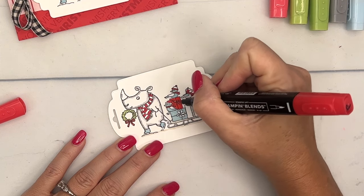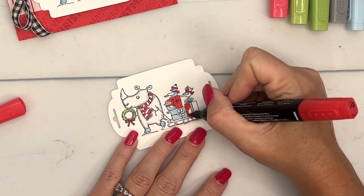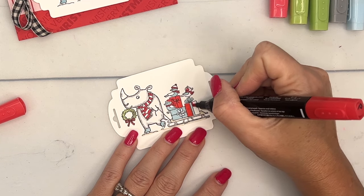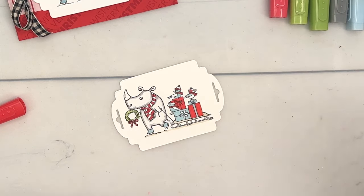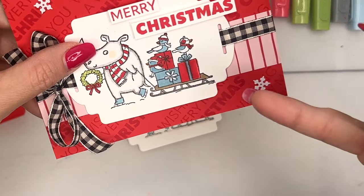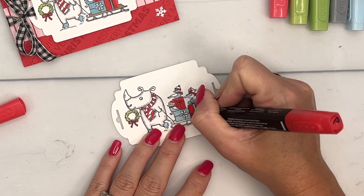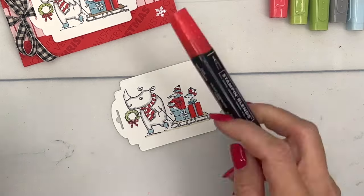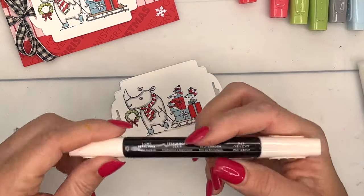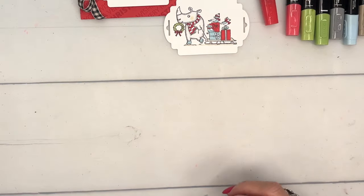Poppy Parade, Balmy Blue, and Granny Apple — and I don't count Crumb Cake or Smoky Slate since those are neutrals. The first time I colored this, I didn't wait and the colors bled together a little bit, so give yourself time to really let that first color sit. The last thing we'll do is take Light Petal Pink — my favorite for rosy cheeks.